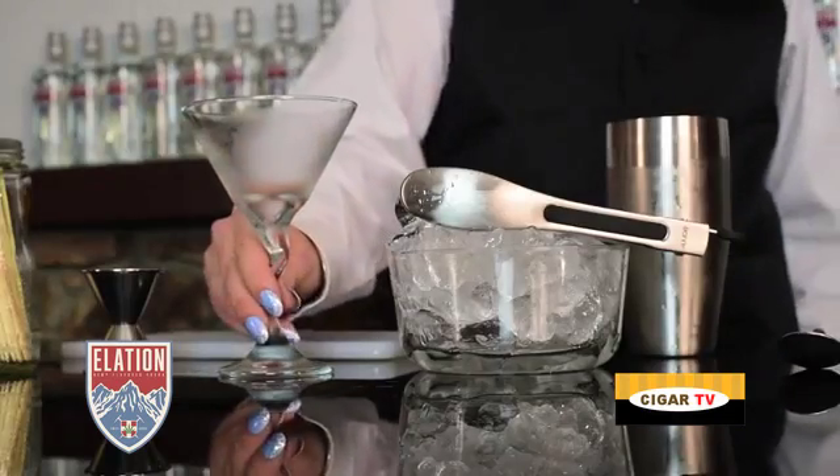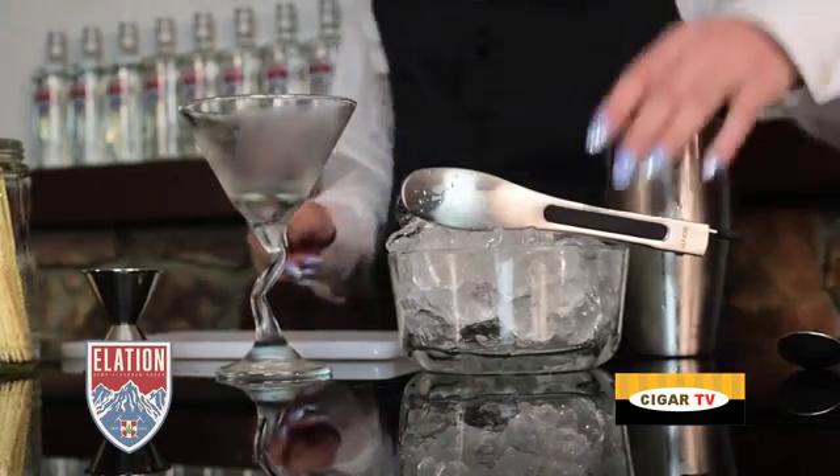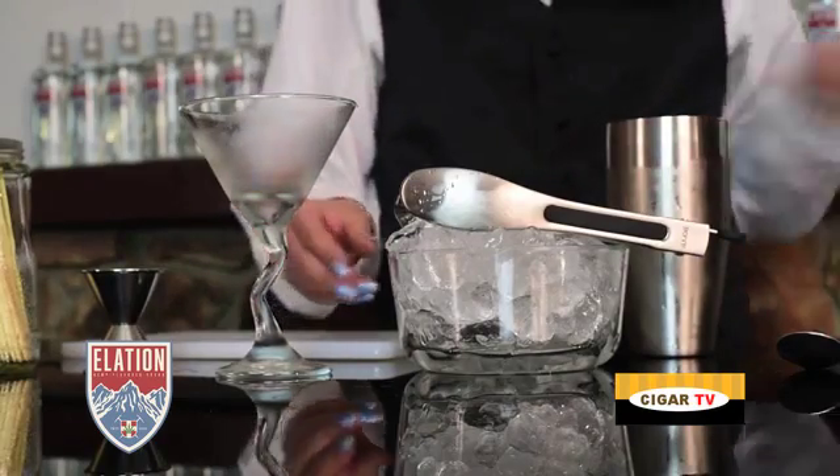You want to try and chill your glass. Some people like to put it in the freezer. If you're in a rush, you can put some ice in the glass with some water and then set it to the side while you mix your drink.